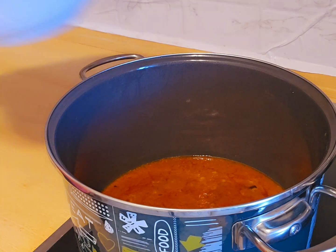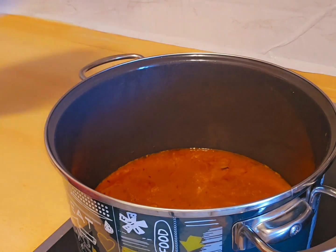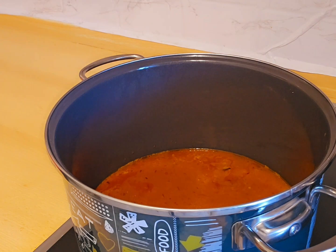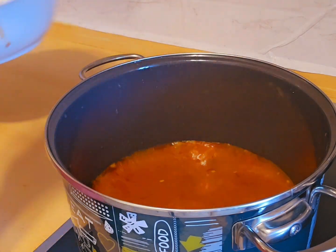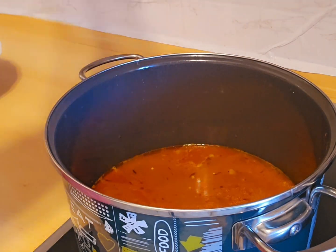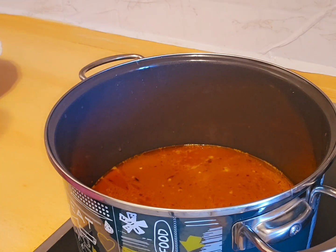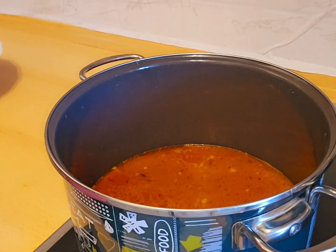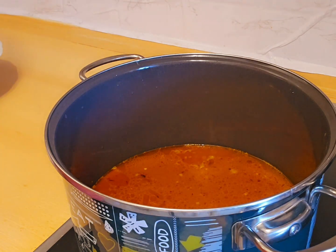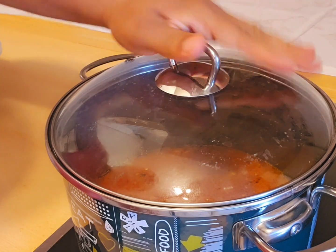Then I add more water to the stew, then I add sauce, and bring it to a boil.